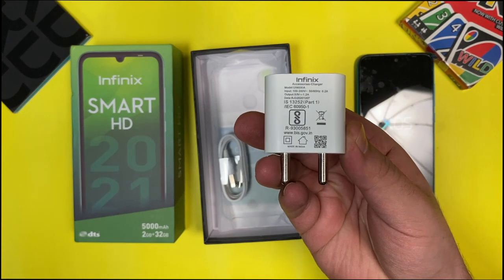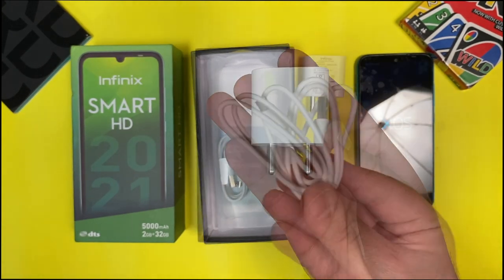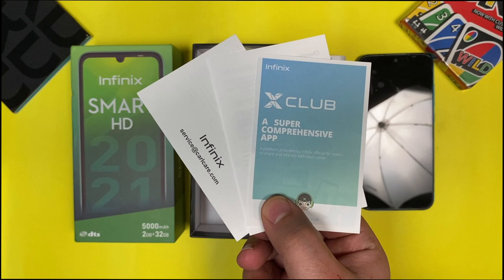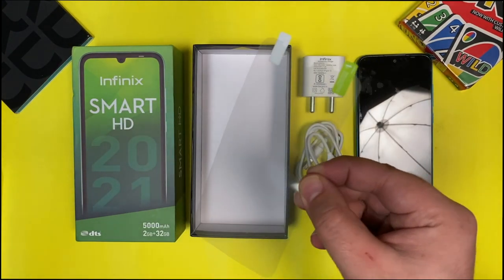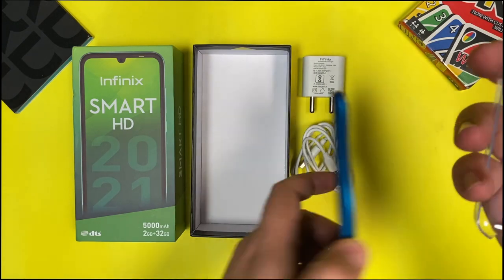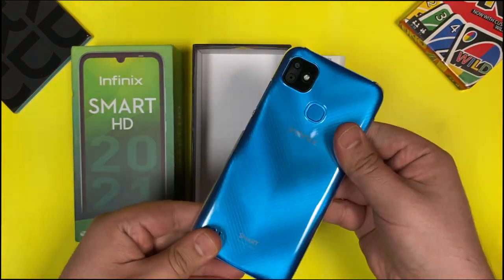Next inside the box we have a standard wall adapter — there is no fast charger provided. Next we have a micro USB cable, and then some documents including a warranty card and basic user manual. Apart from all this, we also get a screen guard inside the box. There is also a clear hard case that comes with the device — it's a see-through case and looks pretty good, which is a great add-on at this price.